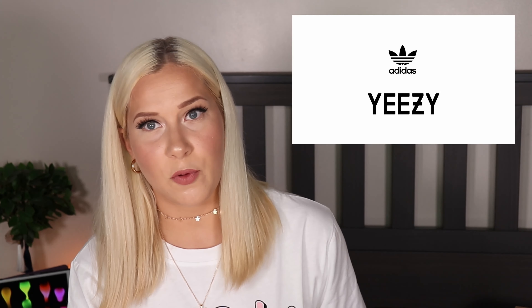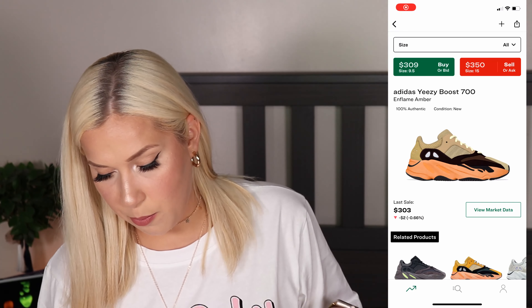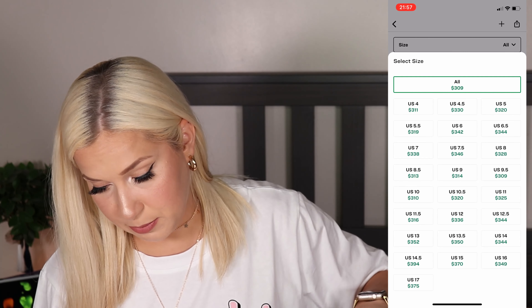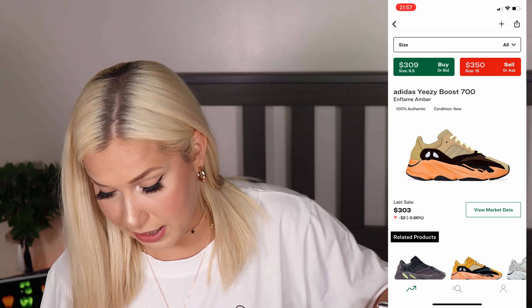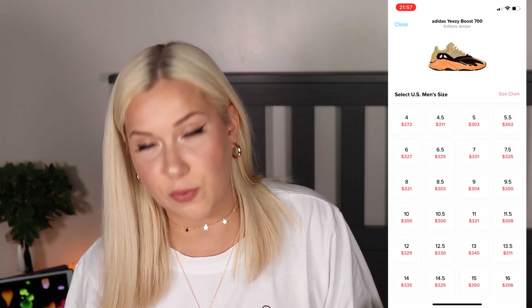These shoes were released on the Yeezy Supply website, on Adidas, and at select stores like Kith Concepts. Let's check the resale prices — right now it looks like prices are between $350 and $400.